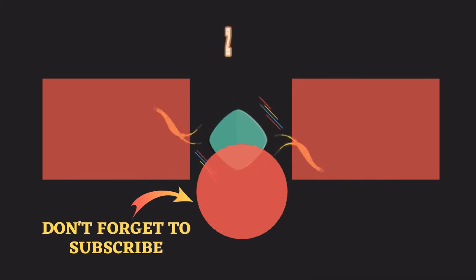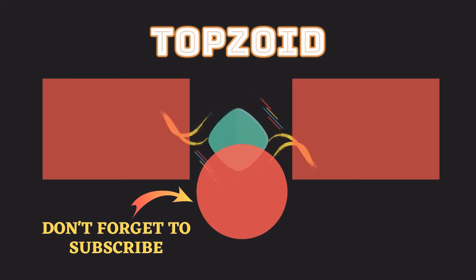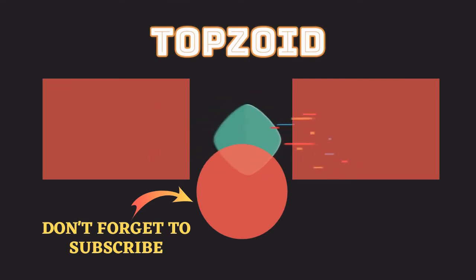Hey guys, thank you so much for the support. Like and comment down below, and also thank you so much for watching. I look forward to seeing you in the next video. Take care. Bye.